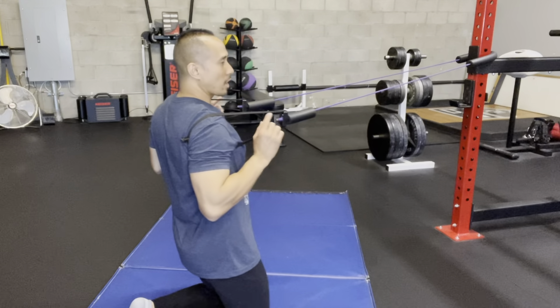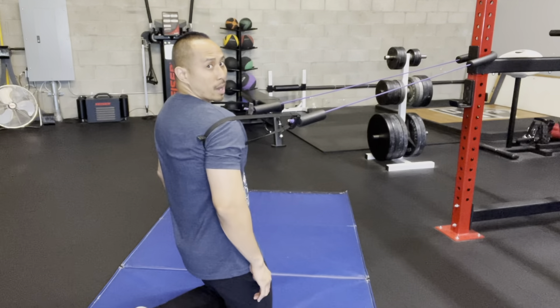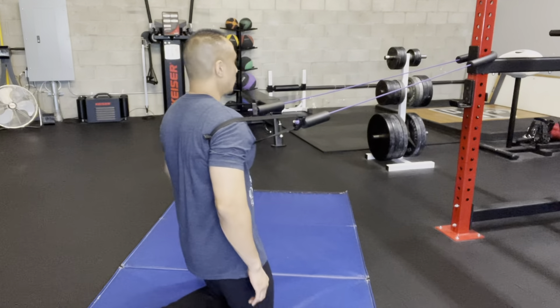This skill and drill is called Tall Kneeling Bruegers. The target tissue is the stuff in between your shoulder blades and also the back of your shoulder. What you're going to need are resistance bands — I'm using a great cook band. I'm going to place the loop where my shoulders are on both sides, on the upper arm as well.